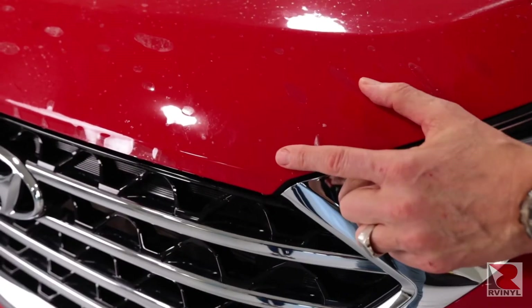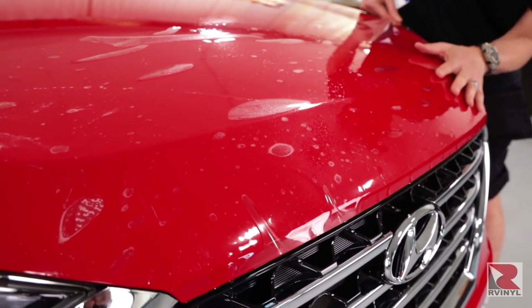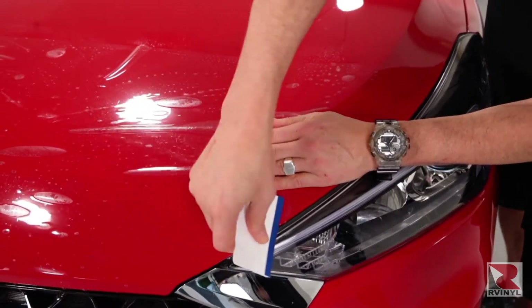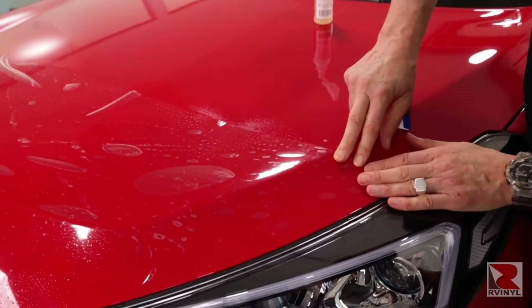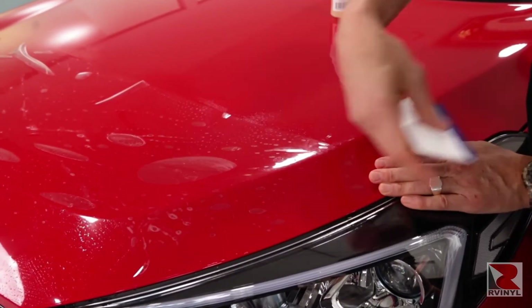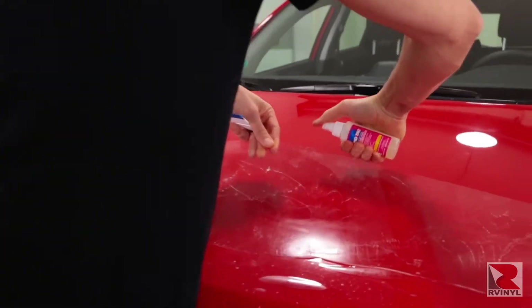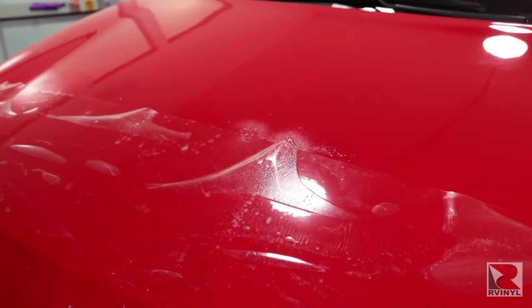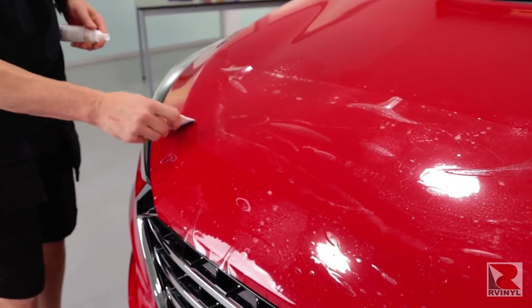Pull the other side evenly and match the corner again. Then pull the tension evenly so there are minimal wrinkles on the hood, then squeegee the edge. Always start with the corners and edges on either side — this will mean that the front will line up perfectly. Make sure there's no tension and then squeegee it in place. With the top section during this process of locking in the front, this area may dry, so spray slip solution again, then simply squeegee up and away.